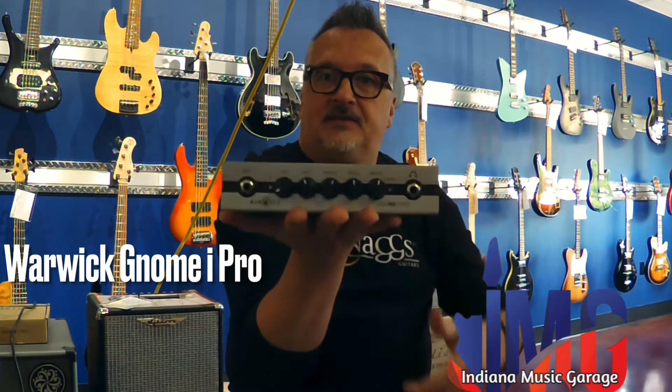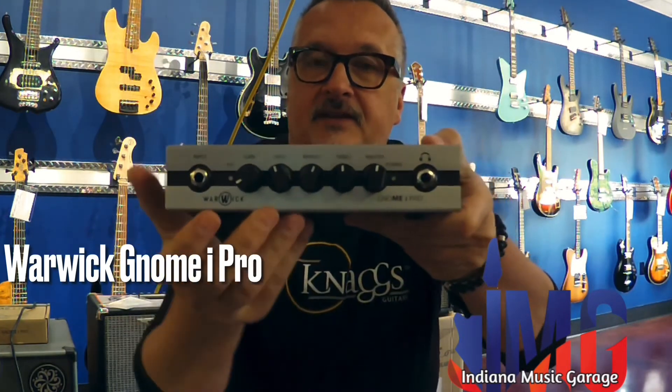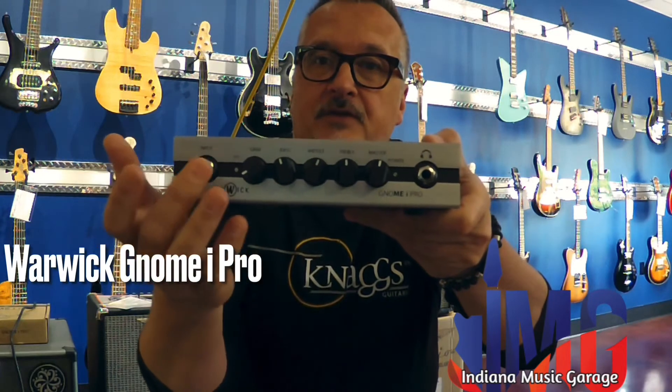As you can tell, this thing is super lightweight, fits in a gig bag. On the front it's got a nice four-section EQ.